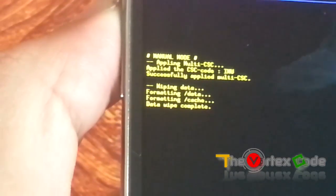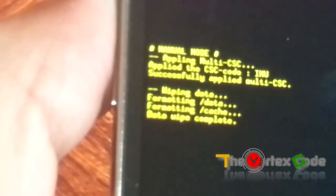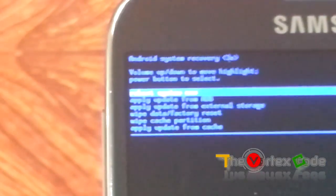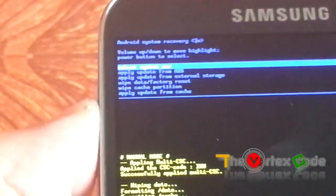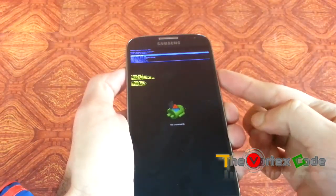You can see it swiping data and formatting data — data wipe complete. It shows 'Data wipe complete', so now we'll reboot the system. You can see 'Reboot system now' — we'll move to it and press the power button.